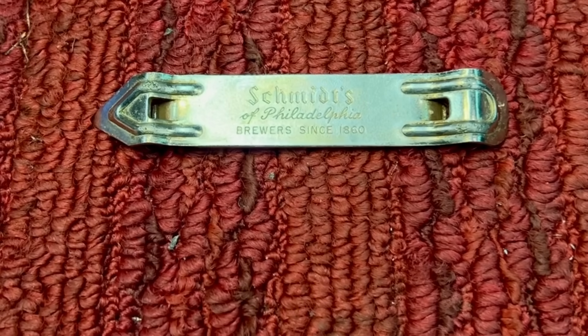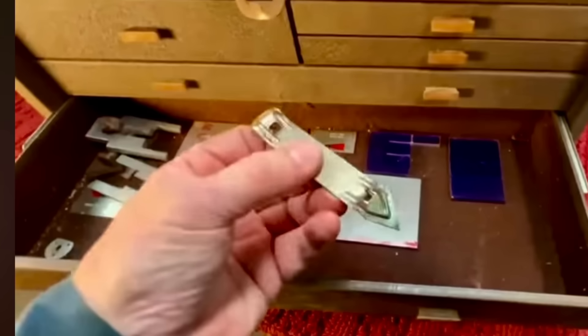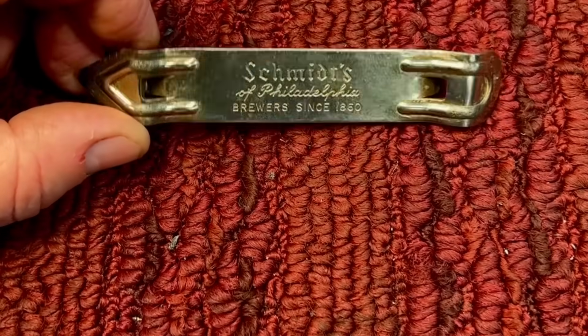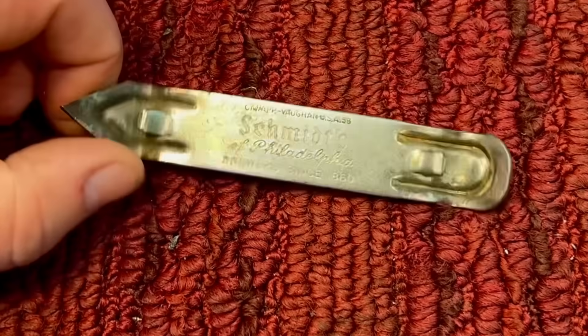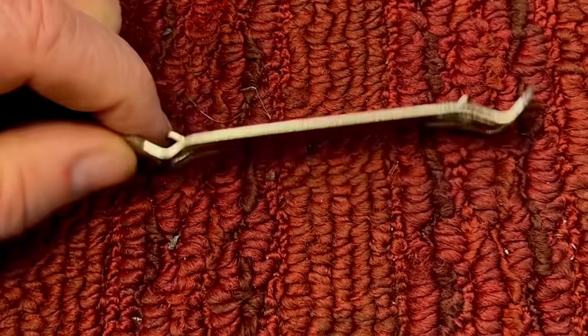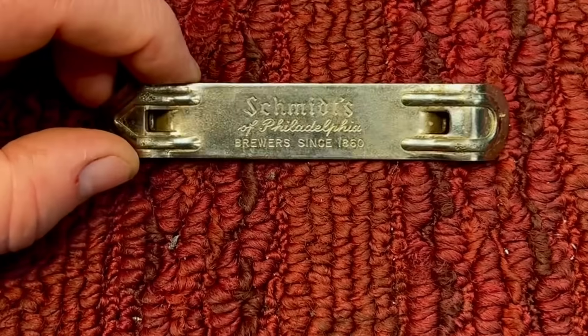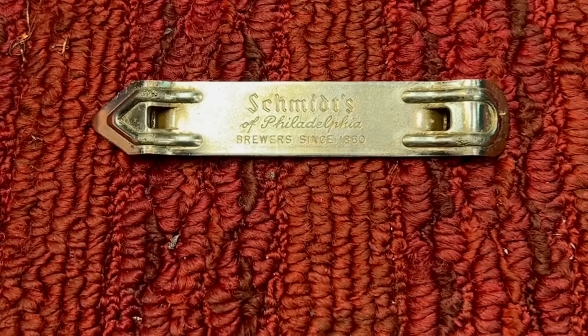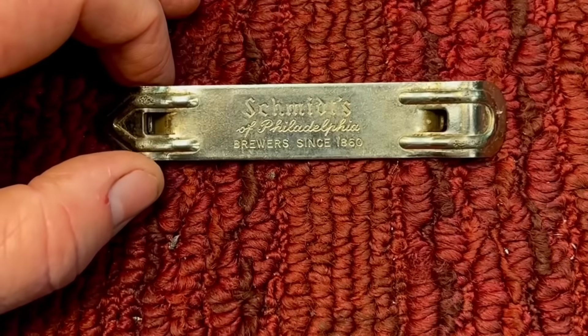If you remember last week when I found that Kennedy 520 toolbox, in one of the drawers was this bottle and can opener, sometimes referred to as a church key. It was a little bit rusty but I cleaned it up. I had to talk about this because it's probably one of the first tools I've ever used in my life — it was a big part of growing up when I was younger.